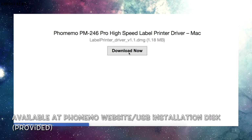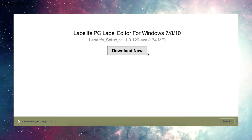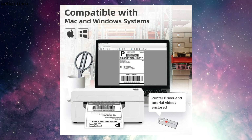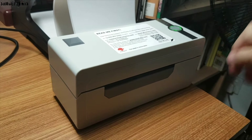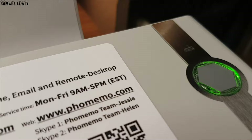Here I will download the relevant software and drivers from their website directly. The downloading process is very quick and simple, and the software and drivers are available and compatible for both Windows and macOS devices. Now simply power up the printer — the green LED will light up, signaling it is ready to be used. Once all the drivers and software are installed on your computer, launch the software and you can start printing your labels easily.